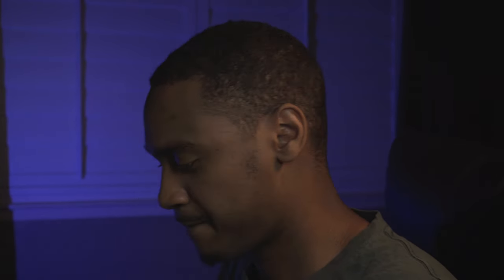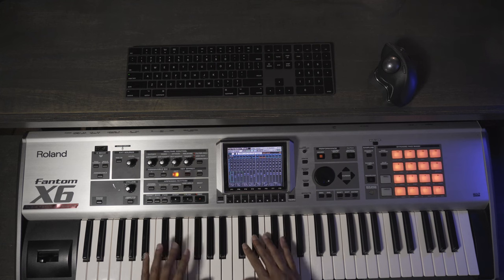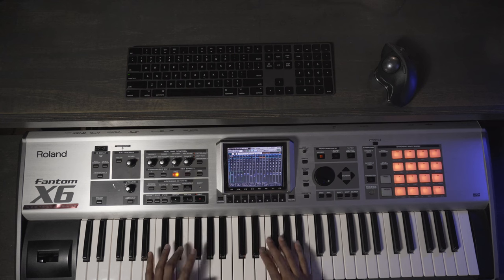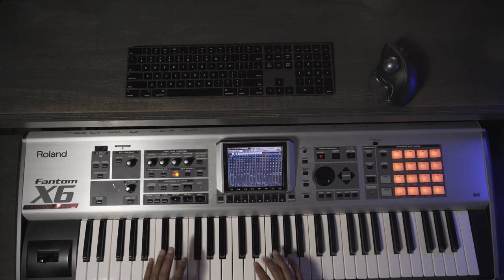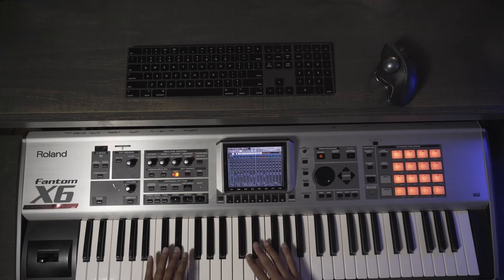The next thing I want to move on to is going to be the slap bass. Let's go ahead and see what the slap bass is doing to add to the track. So that's the rhythm I'm going to be playing — let me go ahead and drop that right into the track.